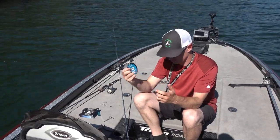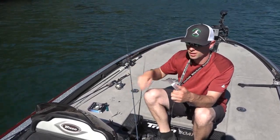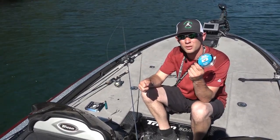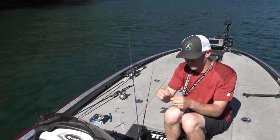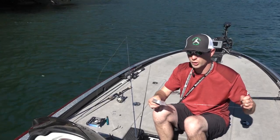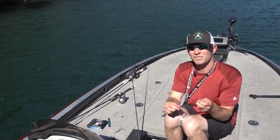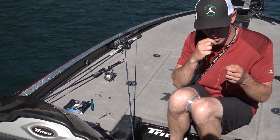Setting this pole up — we'll be drop shotting. 7-foot medium rod, 10lb braid, 10lb fluorocarbon leader. Tie the leader on using the Crazy Alberto Knot. It's pretty strong and doesn't break often, but it is a pain to tie in the wind.